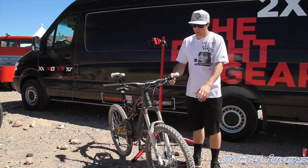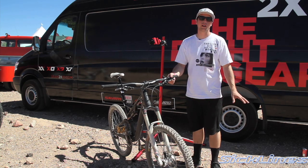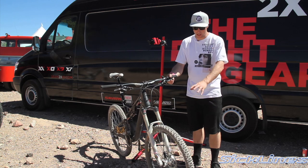This year we came out with a Revelation with a carbon crown steer, which is super cool. No one's doing it in the 150mm market — this is for the aggressive trail user, and we love it.